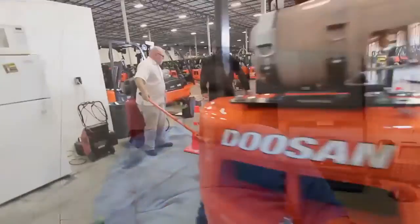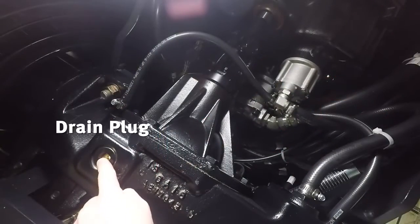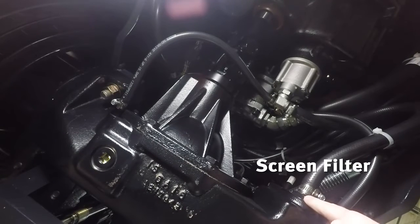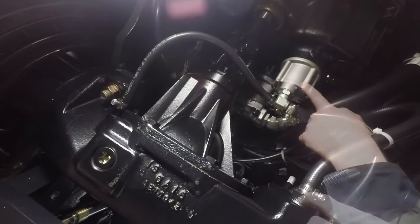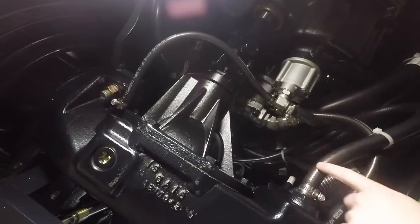Alright, come on over now. We'll climb under the forklifts here and we'll point out some points of interest in specific places that you have access to service the oil-cooled disc brake system. Here's your drain plug. Over here we have your suction screen for your drive axle and brake system, and your suction pump which supplies oil to your brakes. Also check all the hoses coming to and from your suction pump.